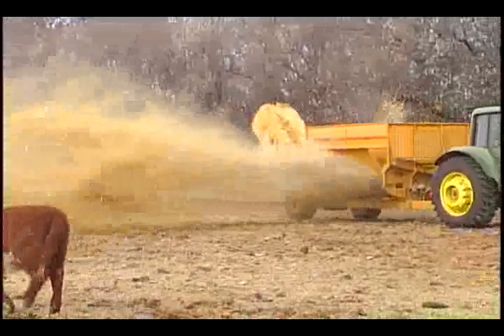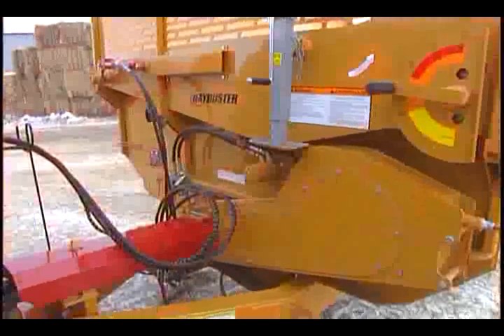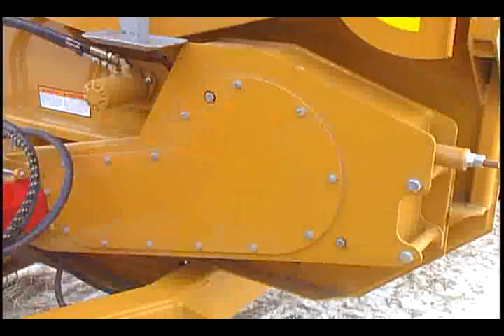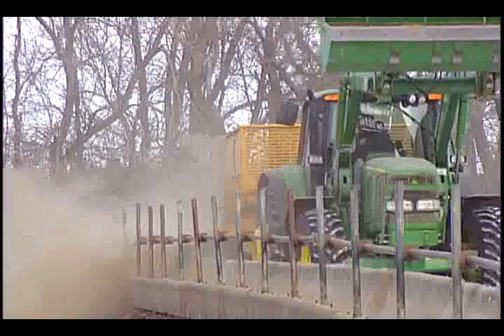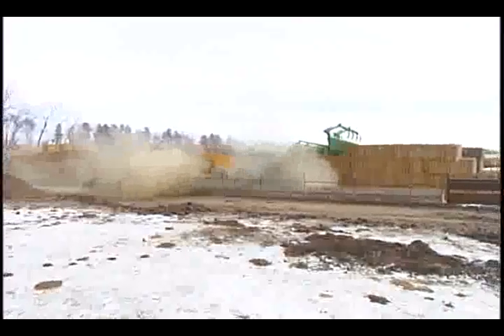Hay Buster processes bales with a variable-speed live floor table with three-chain slatted conveyor and 9-foot rotor with 43-pound flails. The oil bath chain case powers the rotor with a double-60 roller chain. This reverses the direction of the power takeoff and increases the rotor speed to 1,200 RPM.